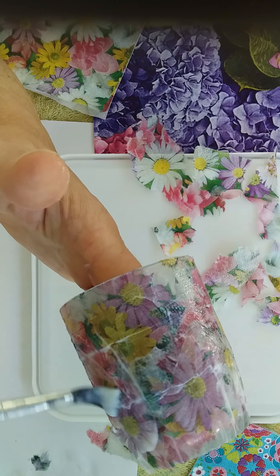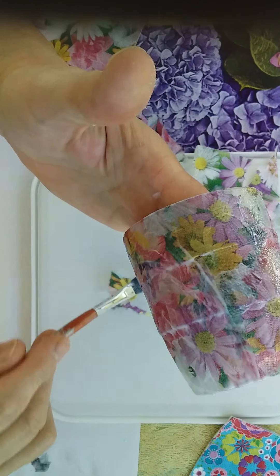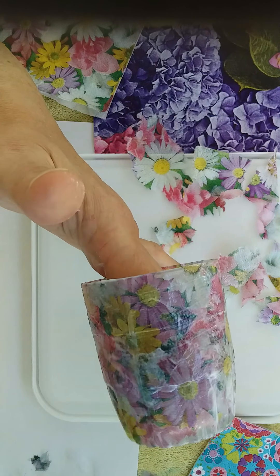The colors will show up a lot more once the podge has dried. They tend to look very translucent at this stage, which might be a little bit off-putting, but you will find that they get a nice depth of color once the podge has dried.